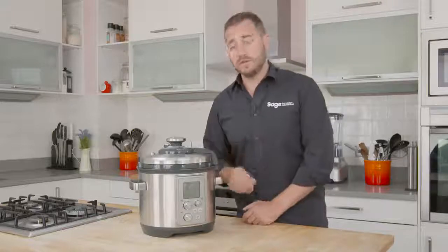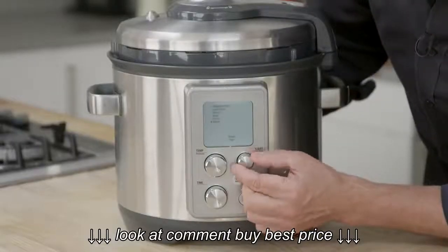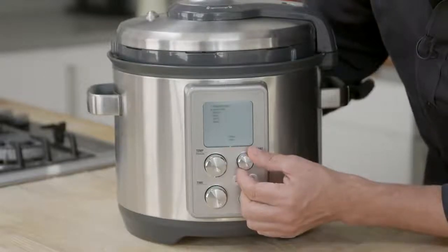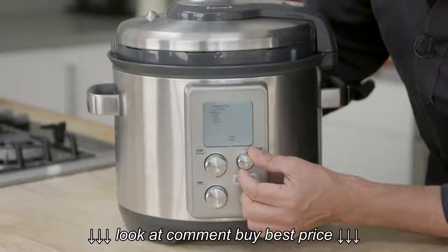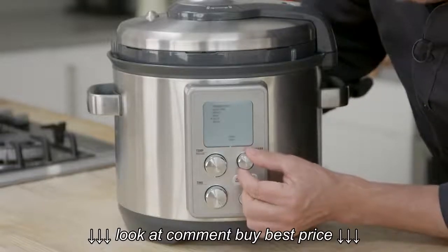Let me just talk through the features of the Fast Slow Pro. First of all, we've got our selection dial here, and that's going to give us the options of either pressure cooking, slow cooking, doing reductions, searing, sautéing, or steaming.